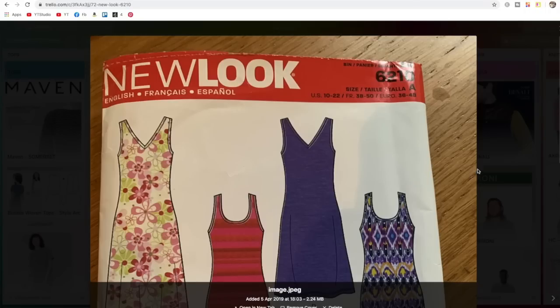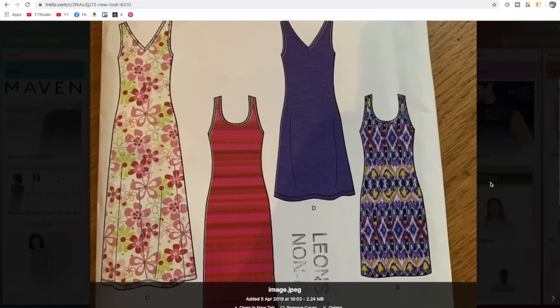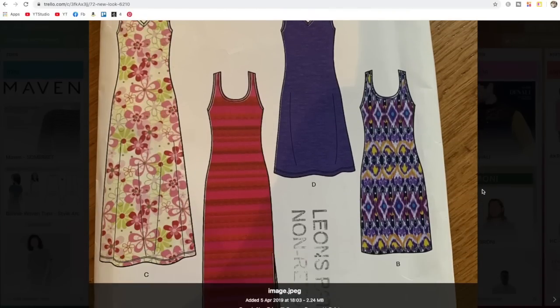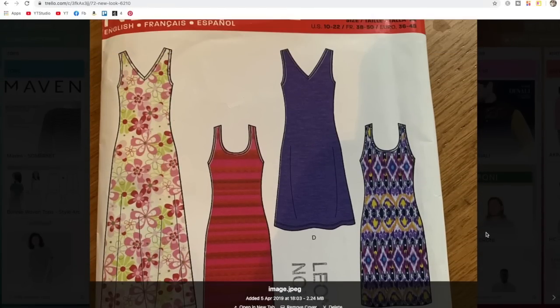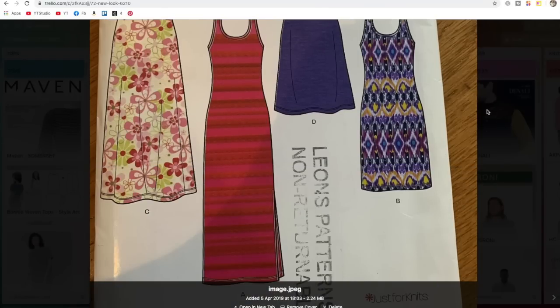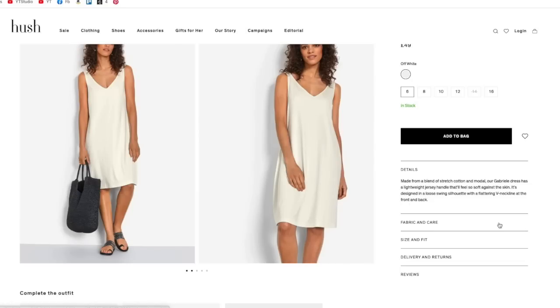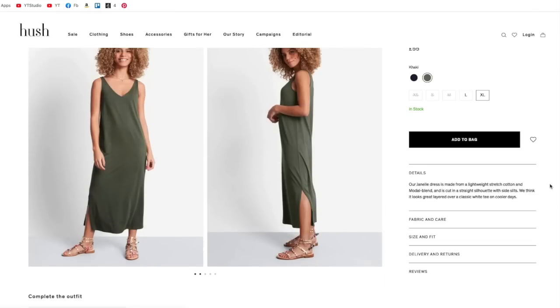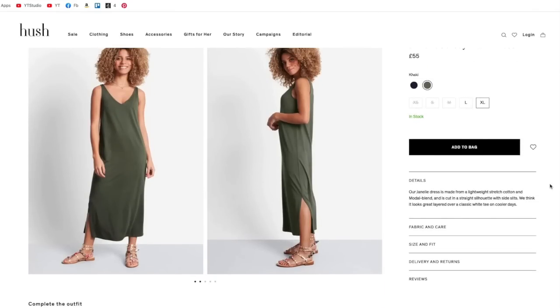Then another New Look pattern — quite similar to a couple of patterns I had in my indie collection from Style Arc. It's just a basic jersey summer dress: two neckline versions — round neck and V-neck — and two lengths. I noticed a dress very similar to this on the Hush website — that's the kind of thing I had in mind. You could do it in a modal blend or any jersey; it'd be really lovely.